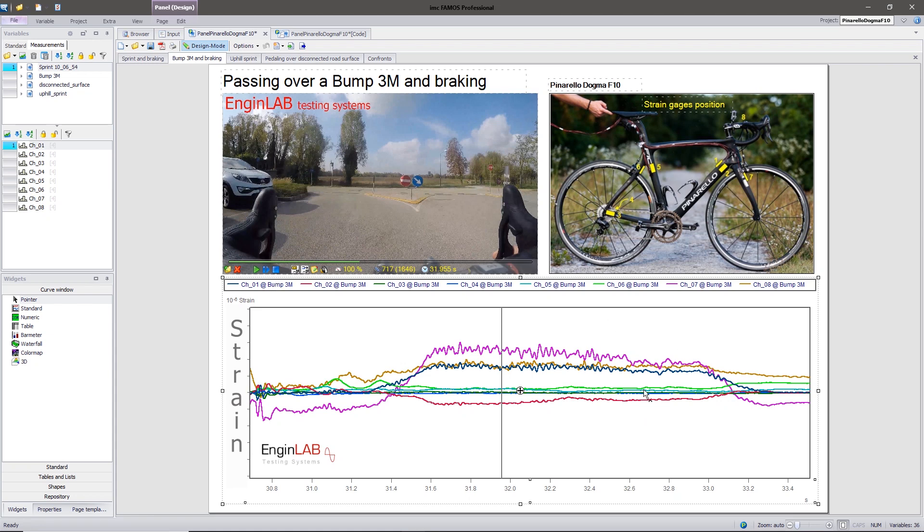This is an example of data collection. EngineL ab can perform strain gauge data collection on vehicles, structures, and components in order to give designers what they need for the optimization of their structures. Bye bye, see you in the next video.